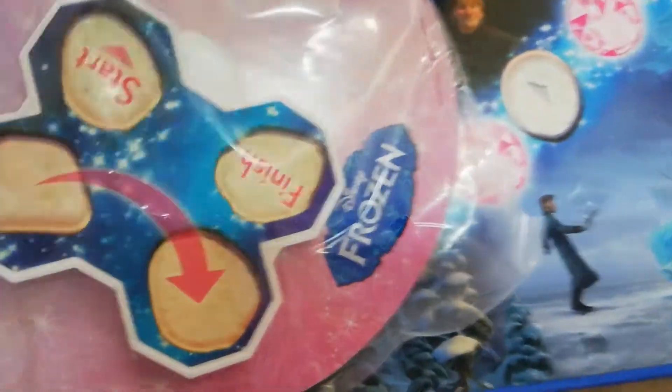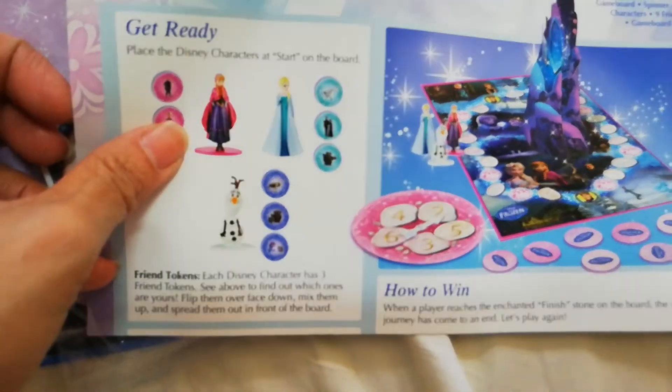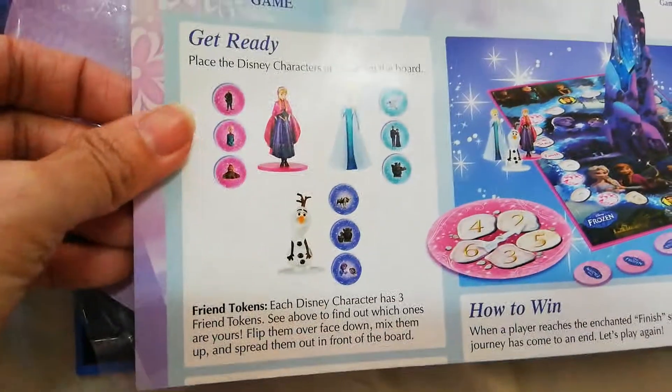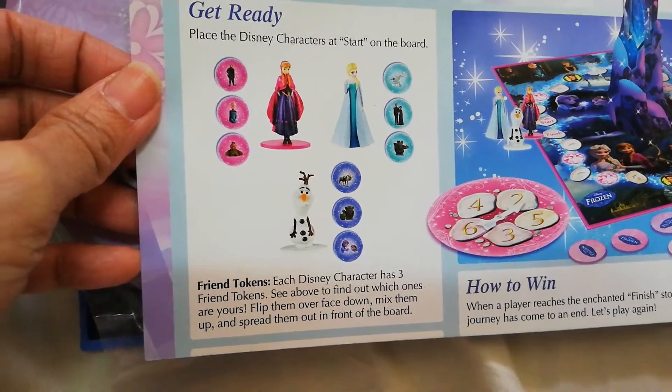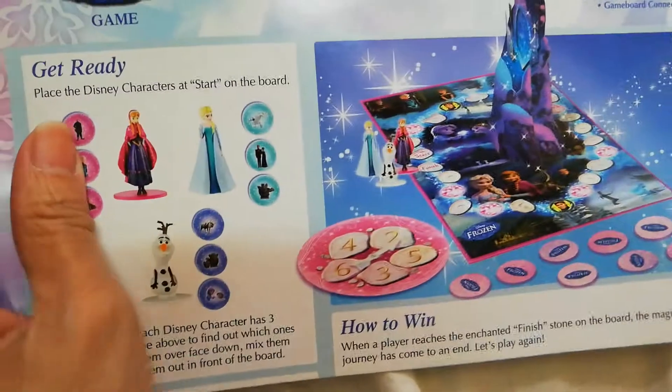Let's check out the instructions. When a player reaches the enchanted finish stone on the board, the magical journey has come to an end. Each Disney character has three friend tokens. Flip them over face down, mix them up, and spread them out on the board — in front of the board.